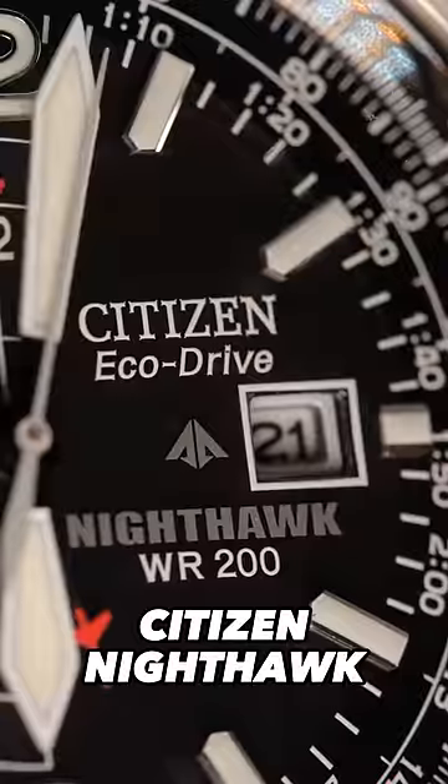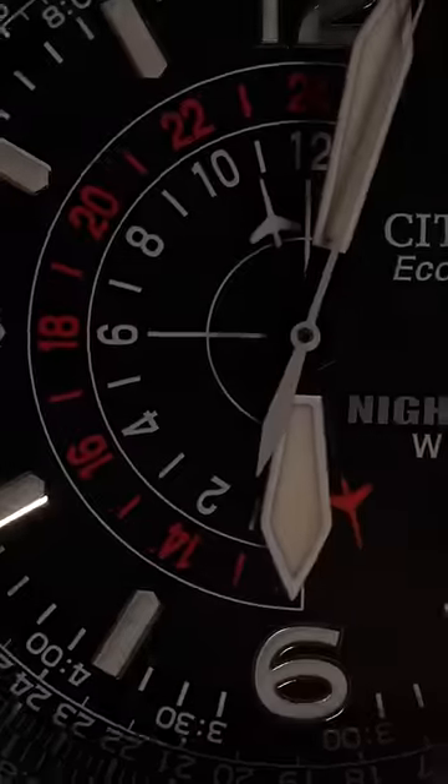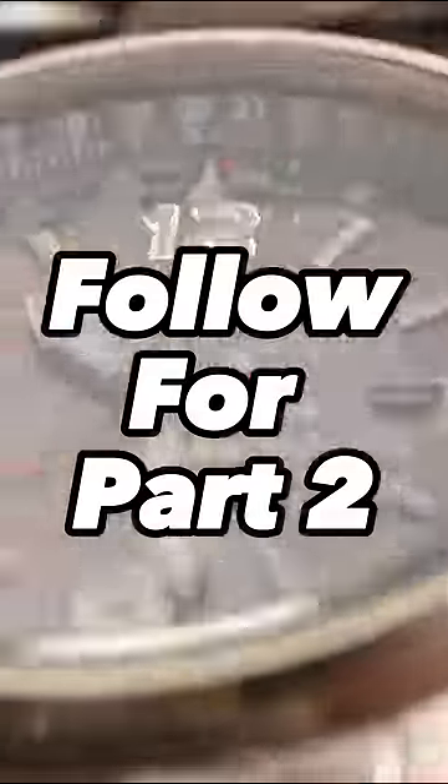And finally, the Citizen Promaster Nighthawk. It looks like you have an entire flight computer on the dial. This watch was traditionally made for pilots to run calculations on the fly, and I've had this watch for years, and I'll be honest, I have no clue how to use it.